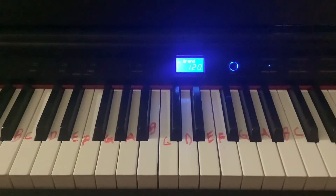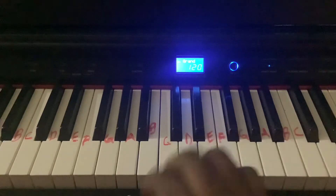We're going to be practicing Jesus Loves Me. Yes, I know. We're going to start off on G.